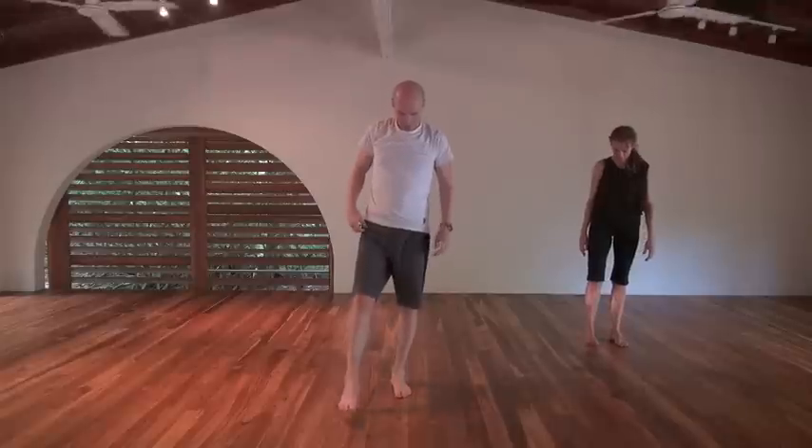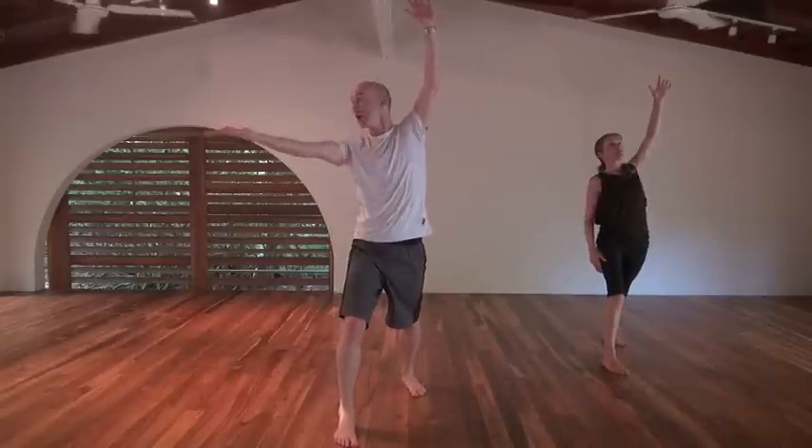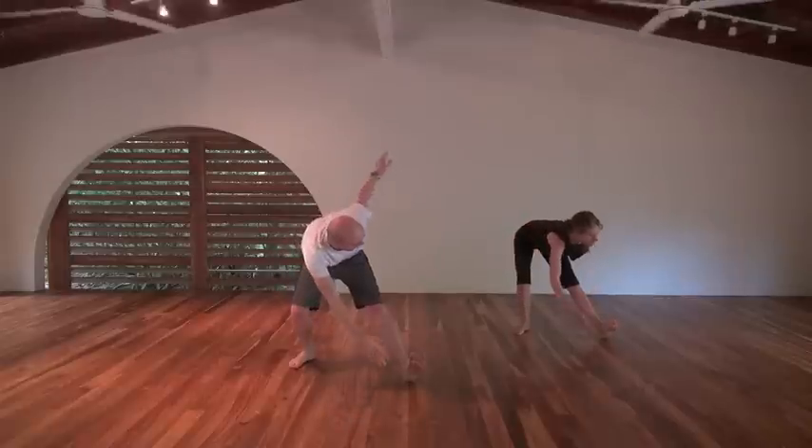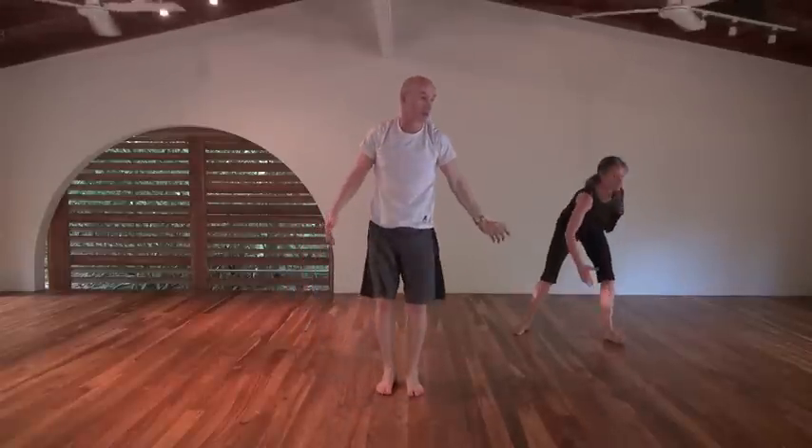Straight on to the other side. Right foot goes forward, left hand goes up towards the ceiling, right hand palm up goes all the way around — big stretch through your abdominals down through to your hips. Foot comes back, then out at 45 degrees bending that right knee. Hand goes down towards the right ankle, left hand goes up towards the ceiling. Right foot forward — we're going for eight of these.